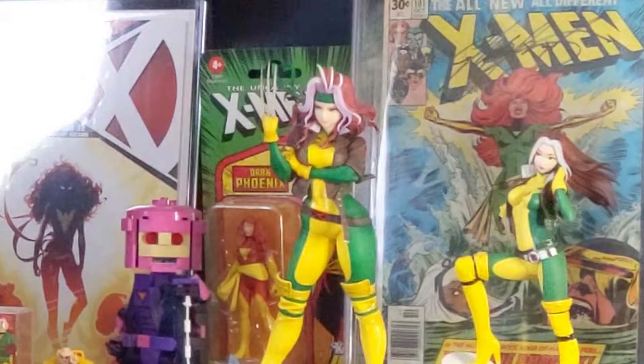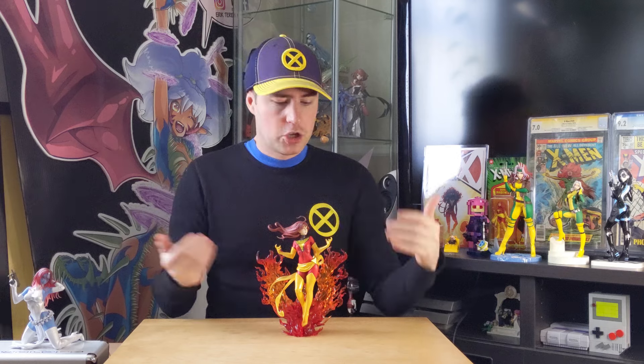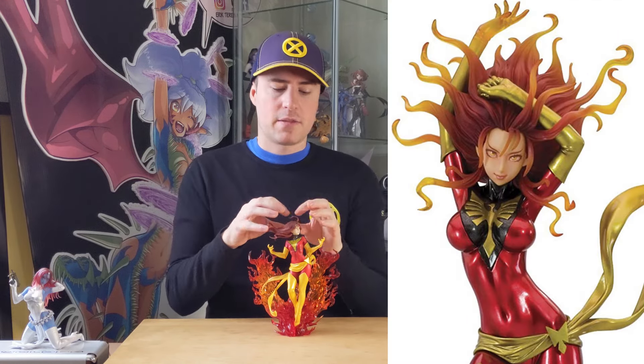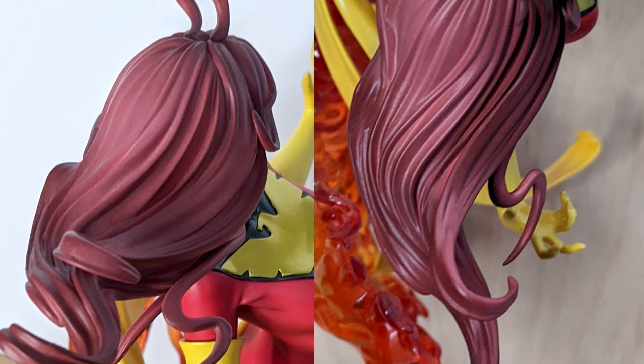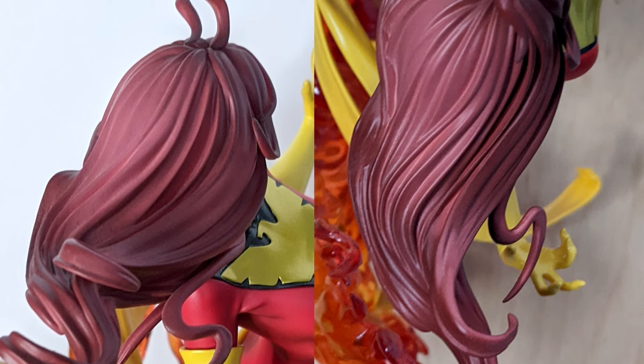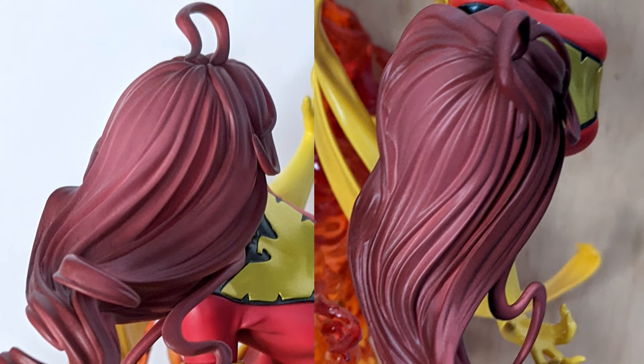Wait a minute — now that I've been looking at this, is Jean a redhead? Yes, she is. I had to look at my comics. This figure got me questioning myself. So she is definitely a redhead. This should have been fire to go with the rest of the fire. I'm not saying make it like the original figure where the hair turns into fire — it wasn't particularly well done on that figure back then, and this one does look gorgeous like this. I just would have made the red a little bit brighter, maybe put a couple of oranges in there, so it brings us back to her costume and even the phoenix that she's standing on.